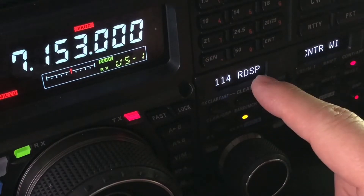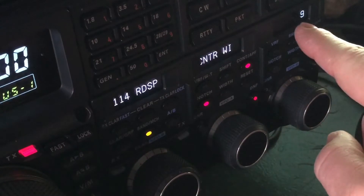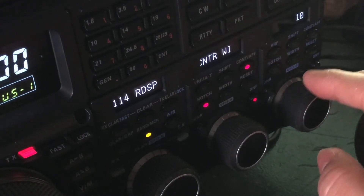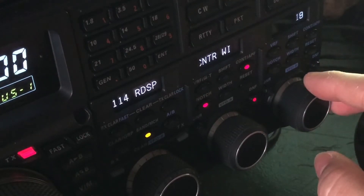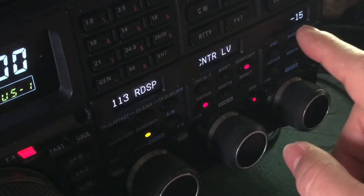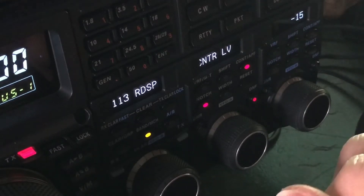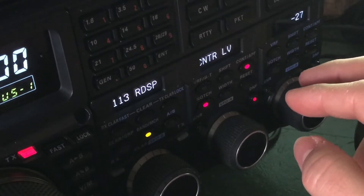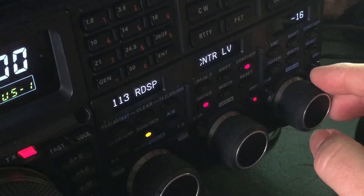On this radio it's menu number 114. I've got the width currently set — pan over there — the other display shows the width is on nine. It'll go up to 11. That's determining what we call the Q — how wide is that filter, how wide a frequency range is it going to cut? The default is 10, but sometimes I vary it according to the situation. I found nine to be good here. Also the default is to cut by negative 15 dB. I generally go somewhere between negative 15 and negative 12, just situation dependent.